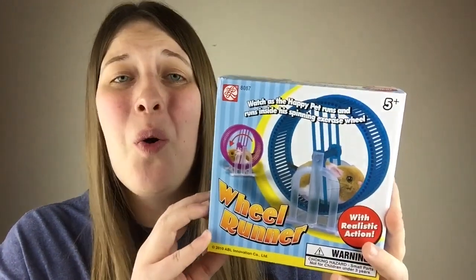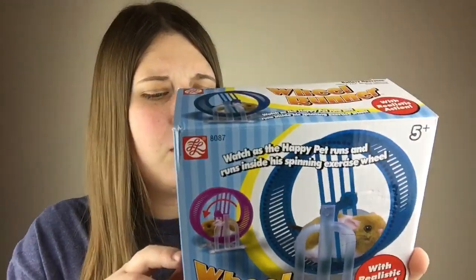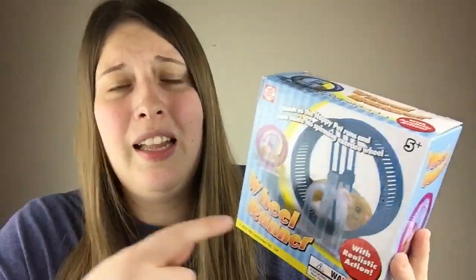I ordered this cool little toy on Amazon that I thought a lot of you may be interested in. This is a toy hamster that comes with its own wheel to run on — it's called the Wheel Runner Hamster. I'm not sure who makes it, but it was on Amazon for around $11 or $12, so it's pretty cheap. I'll put a link in the description in case you're interested.